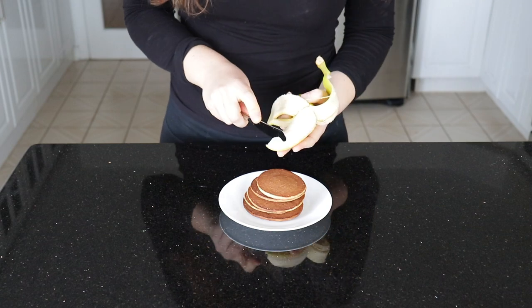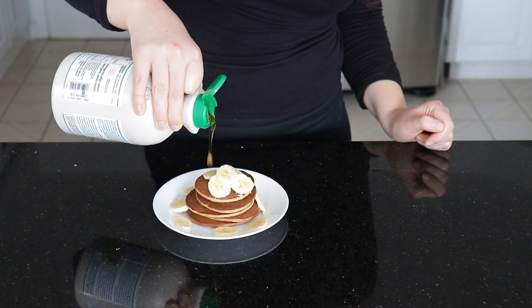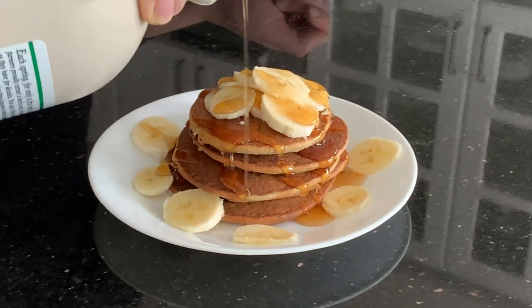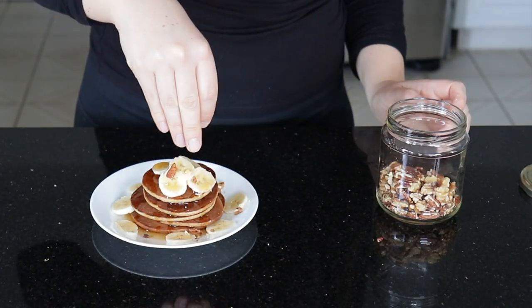You can serve these however you like. I of course love to have them with banana, maple syrup, and some nuts. But you could even do some mixed berries on top, some peanut butter, or you could always do date paste instead of maple syrup. Plenty of different topping options.